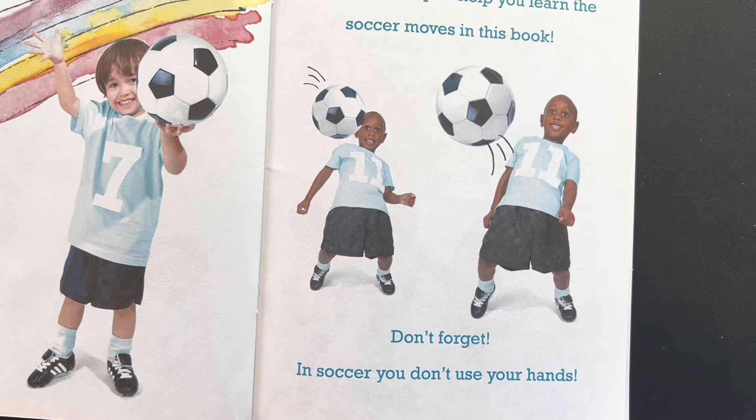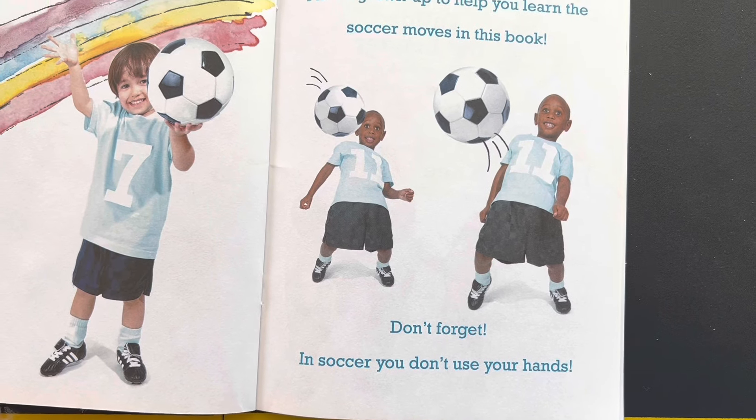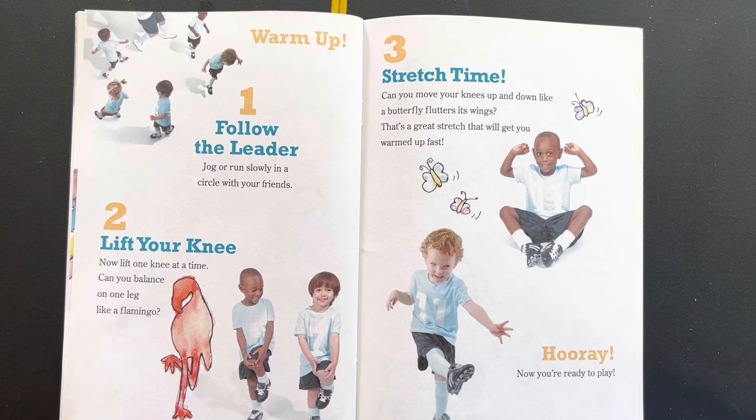Find a grown-up to help you learn the soccer moves in this book. Don't forget, in soccer you don't need to use your hands. You can only use your hands if you're a goalkeeper. These are the steps to do the warm-up in soccer.